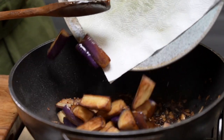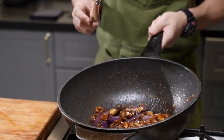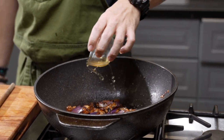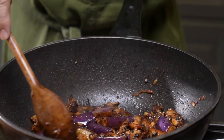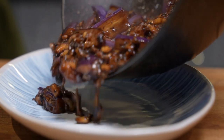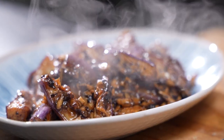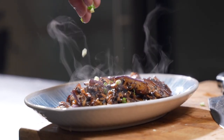Now I'm going in with this sauce that we've prepared. The eggplant goes in — toss it around. A little bit of water, just to braise the eggplant a little bit, to make sure all that flavor enters into the eggplant. The eggplant absorbs it like a sponge. Turn off the heat. Lastly, we garnish with a little bit of spring onion. And this, ladies and gentlemen, is done.